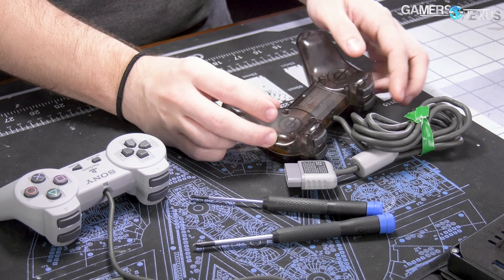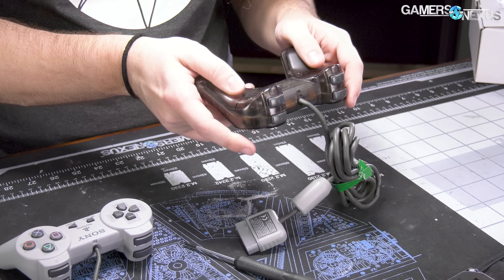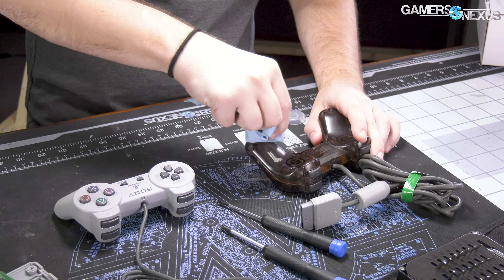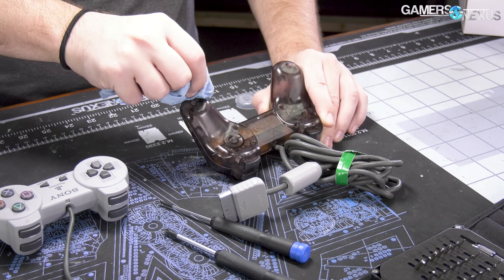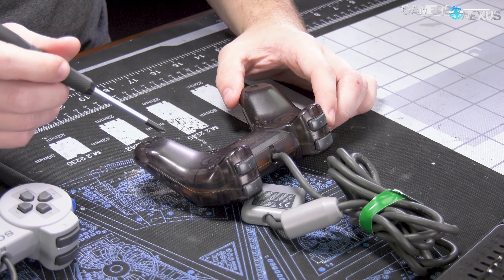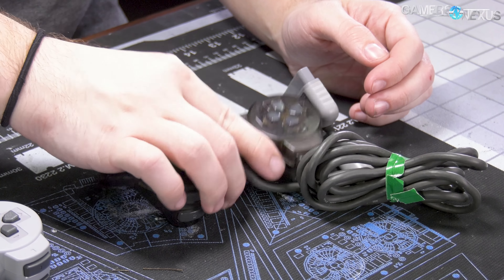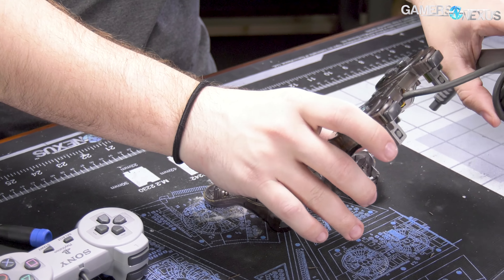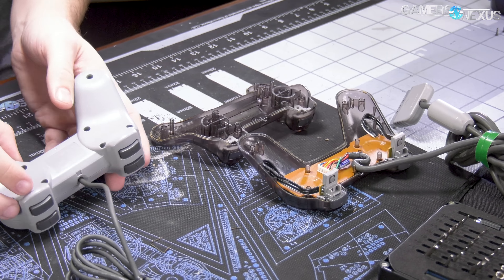Let's start with the old controller. This is a legitimate PS1 controller, the SCPH-1080, and it came with the original 1000 series PS1. It is probably kind of gross — it was probably not used since about 20 years ago, which means anything on it is dead by now. We did buy it on eBay, so probably a good idea to do some basic cleaning first. This has been opened before actually — these screws are slightly stripped. Hopefully that's just glue, or 20 years of human skin. We have a PCB we'll have to look at, but let's first take apart the new one and see.